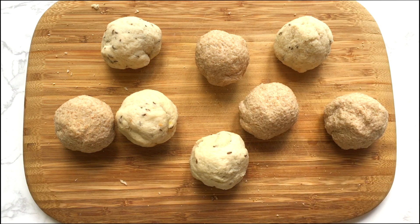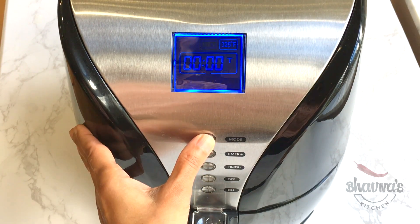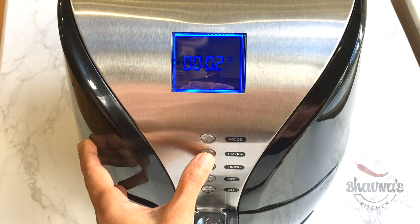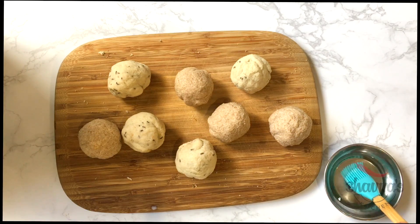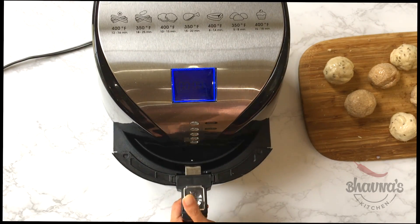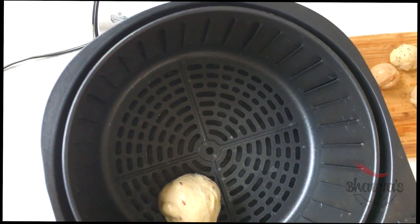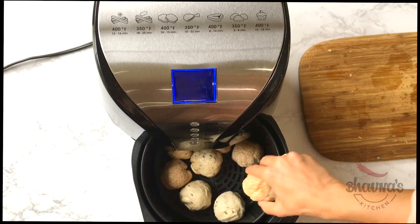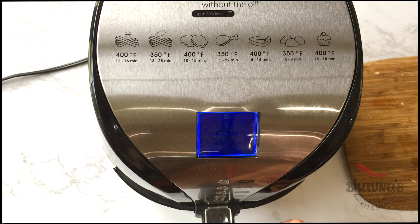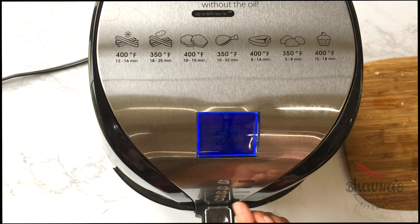Here I have all the balls ready. Preheat the air fryer at 350 degrees Fahrenheit for three minutes. If desired, brush the balls with oil. Open the tray from the air fryer and arrange the balls inside the tray. Pop the tray inside the air fryer and set it at 350°F again for six minutes.